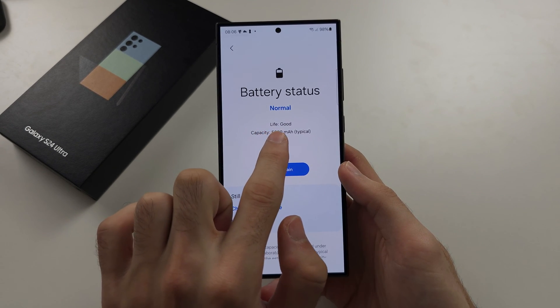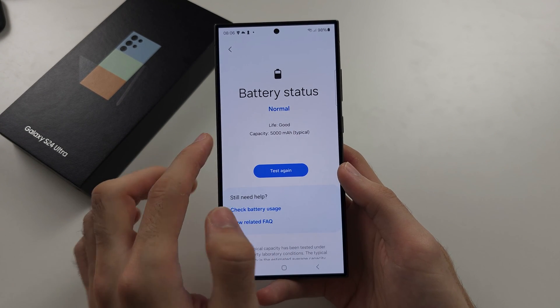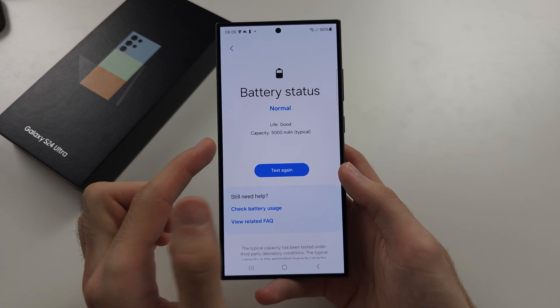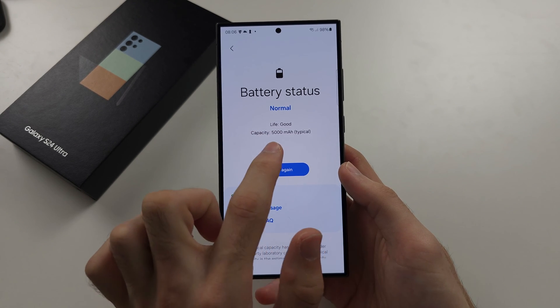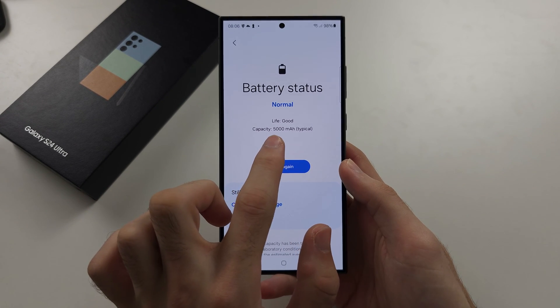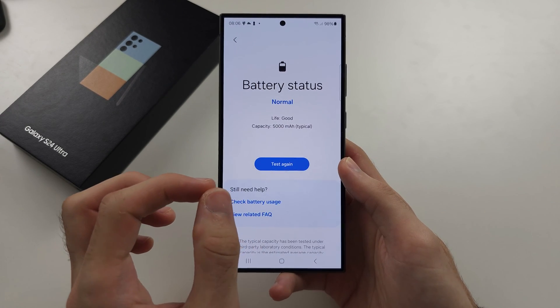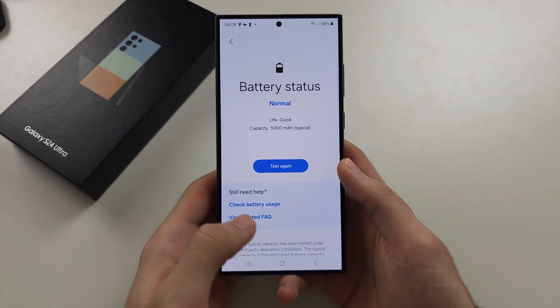You should see your battery life and it will say whether or not it's good. Note that the capacity shown is not your current battery health — this is the capacity of your battery from the factory. Mine is the typical 5000 milliamp hours.